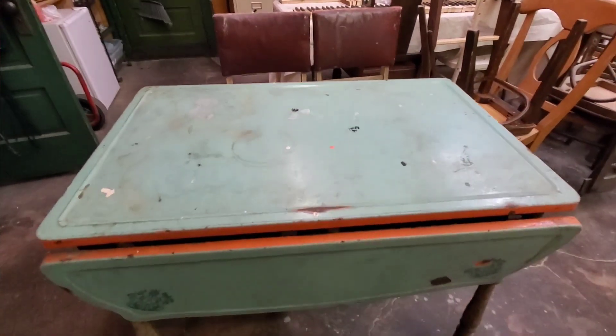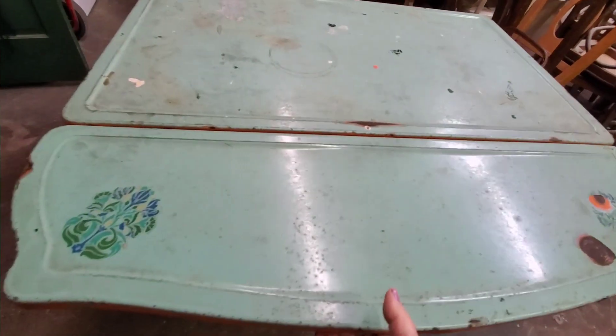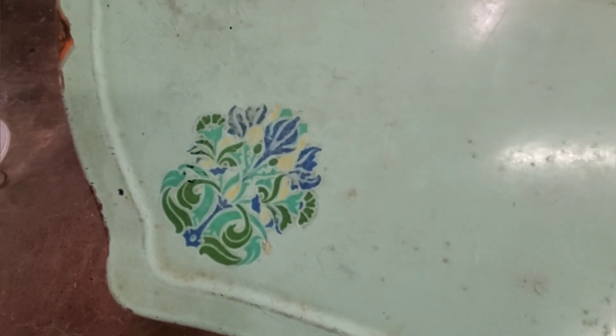Enameled table and chair sets were popular from the 20s to the 40s, so it's possible that this table is 100 years old, qualifying it for an antique. Either way, it's pretty darn old and it's this week's subject.